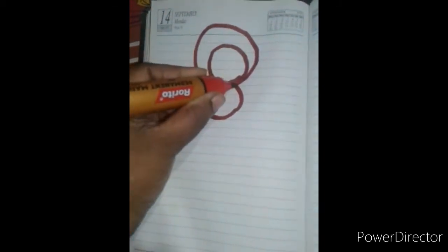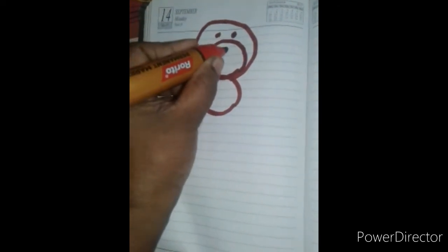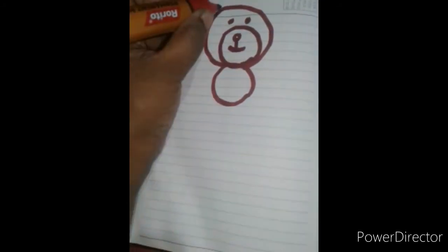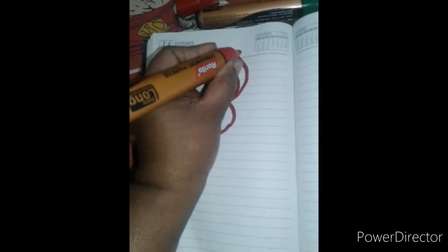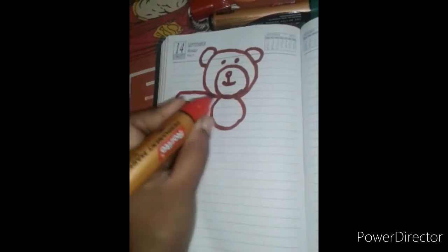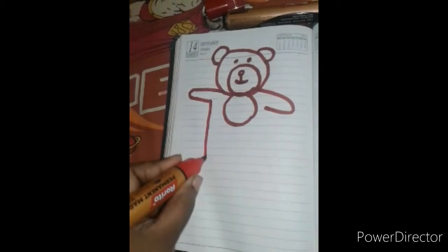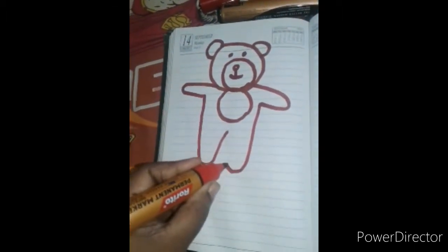It is a teddy bear under my head. I am doing this right hand — the right hand is a teddy bear.